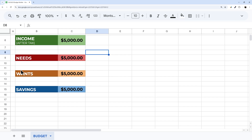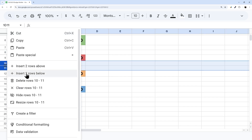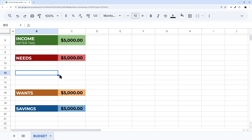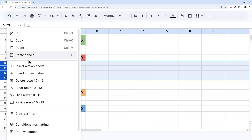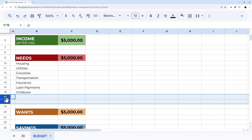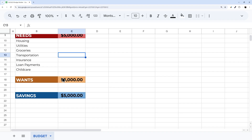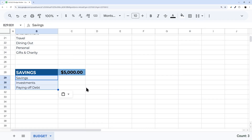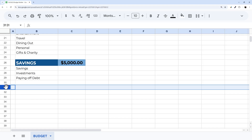We need to add rows underneath each section. I'll insert some rows and then add expense categories. I'm going to copy and paste some pre-typed categories so you're not watching me type them all in. I'll paste those in and get rid of the extra rows, then do the same thing for Wants and Savings.